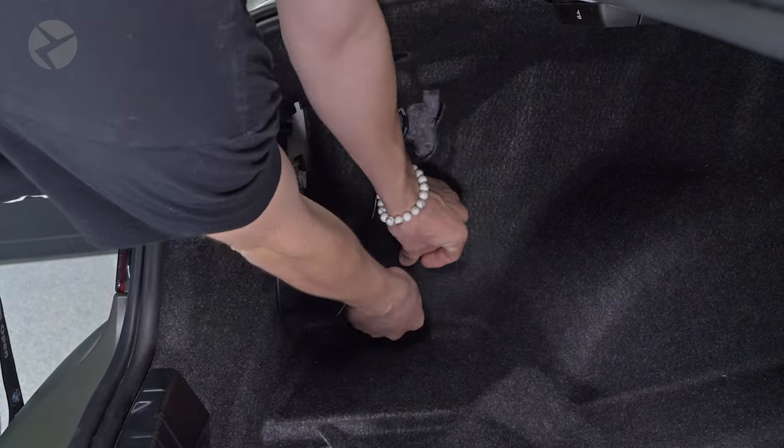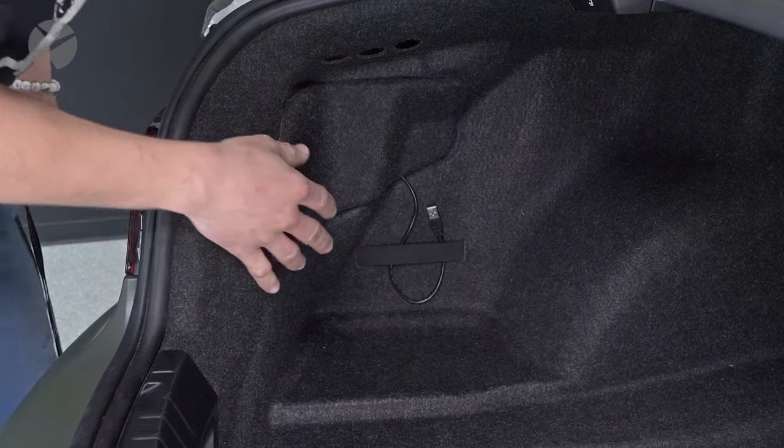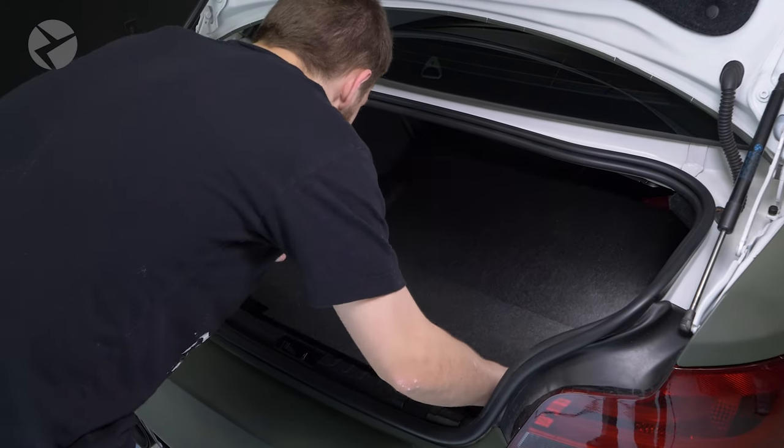Don't forget to tidy up the USB cable. Finally, put the floor panel back in and you're done.